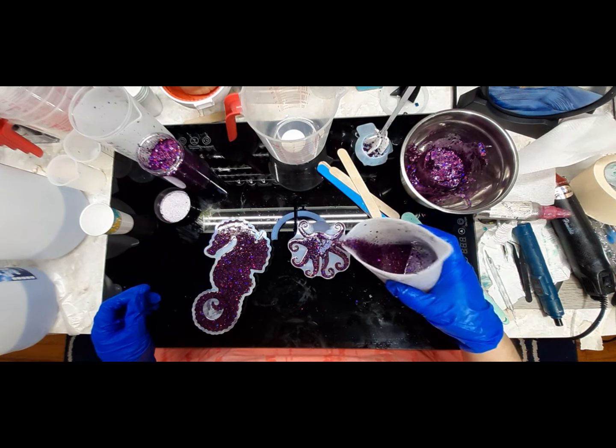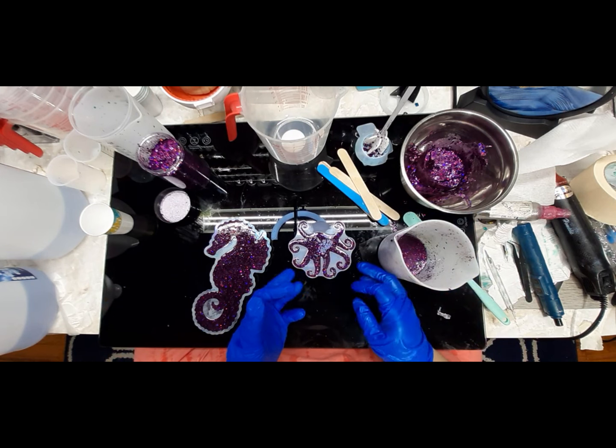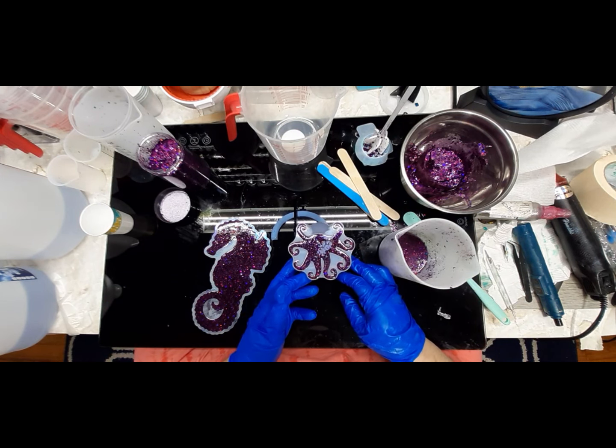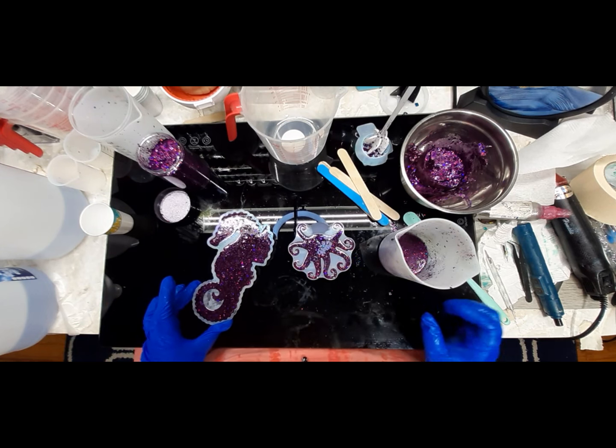I probably just messed something up because it's already sinking down in here. Hopefully not though.